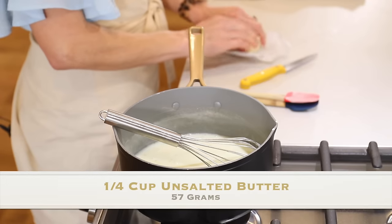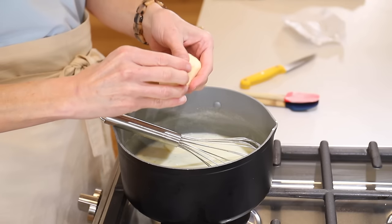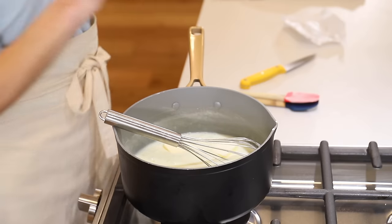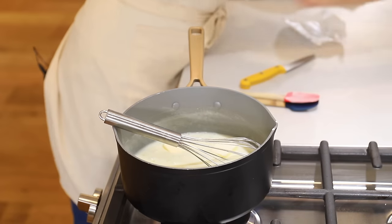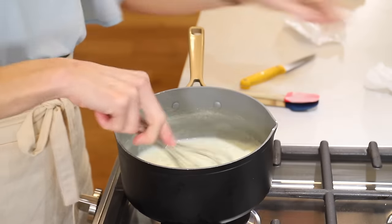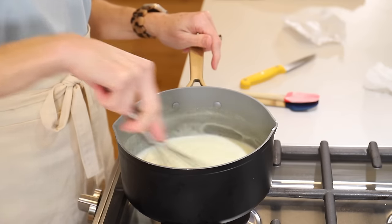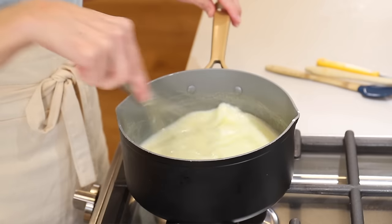We're also going to add one quarter cup unsalted butter — that's 57 grams. We'll toss that in and it's going to melt right with the other ingredients as we whisk it in. So that butter is melting.